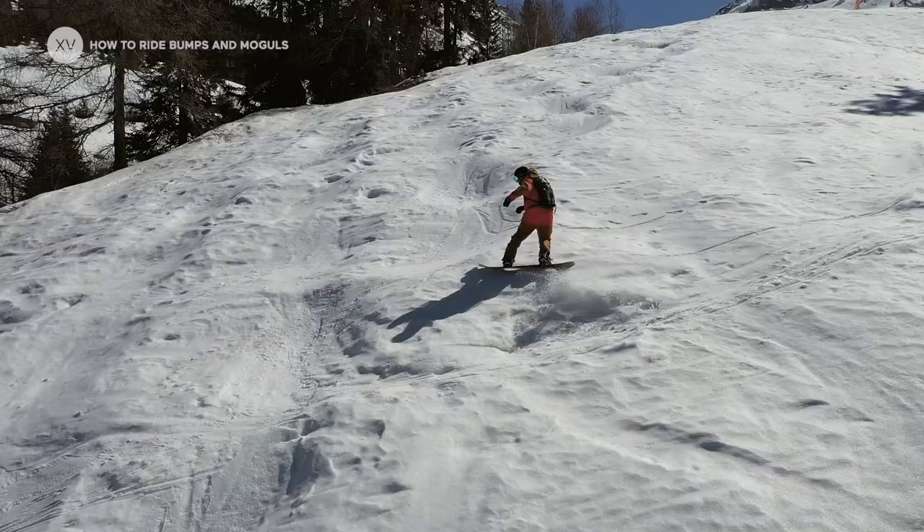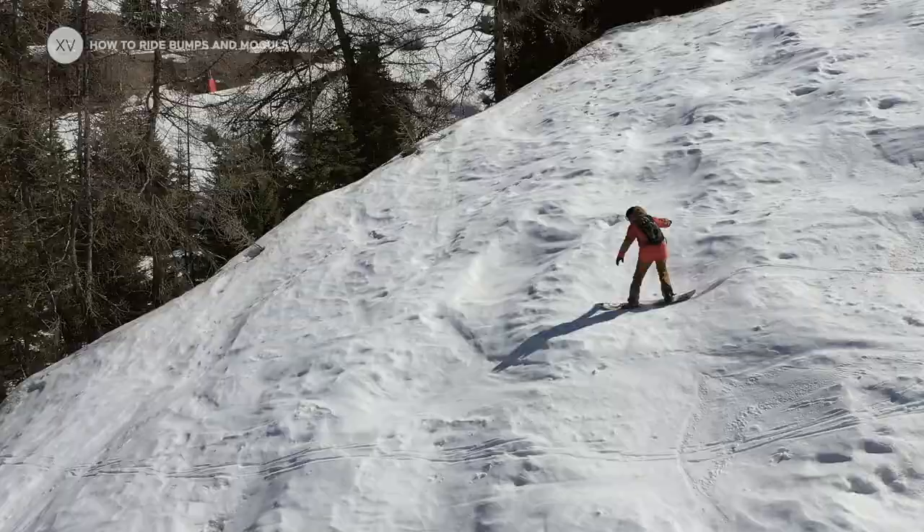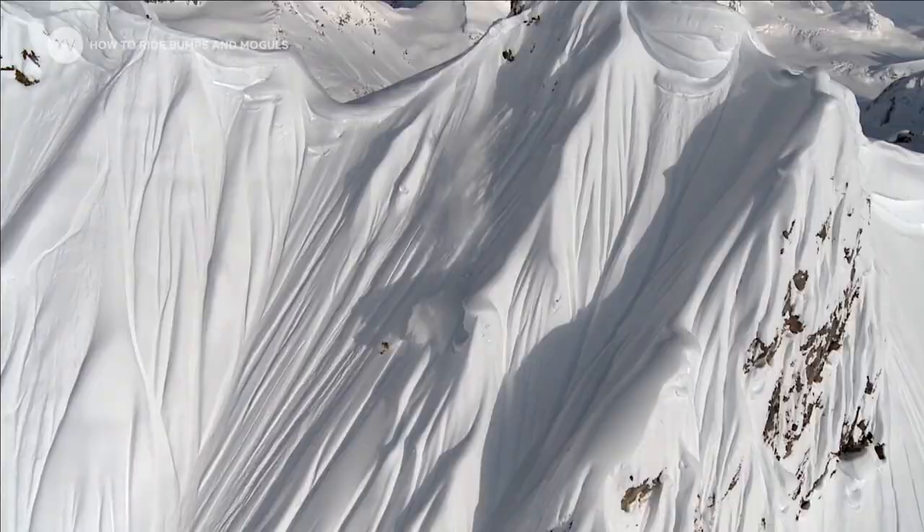If you ride moguls with stiff legs you will crash really quickly. In a way, moguls are great training to unlock your legs so that they can become springs.